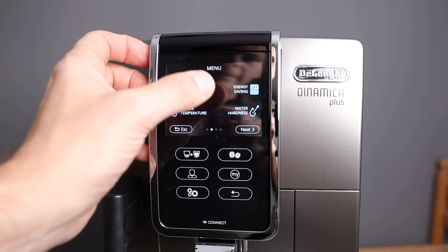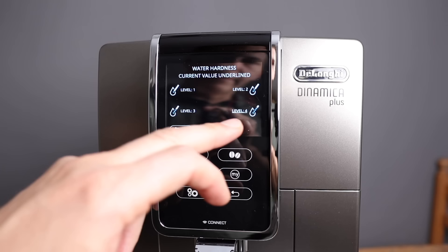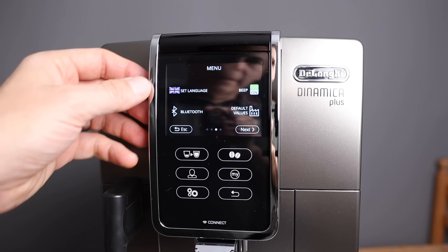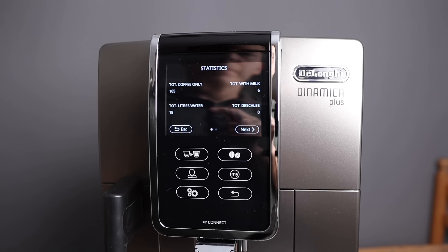There's an auto-off setting — you can choose how long you want it on. 30 minutes is good for me, but you can put it up to three hours. You have to set your water hardness, which is very important — we have super hard water. That just sets the reminder for descaling. There's also language, Bluetooth, you can turn the beeps off, and you can reset to default values. You can also look at the statistics — how many coffees have been made: 165, 18 liters of water, how many with milk, and so on.